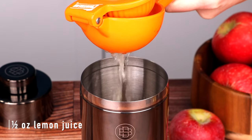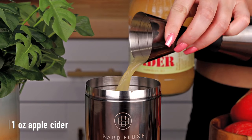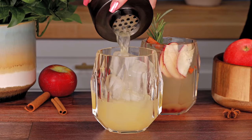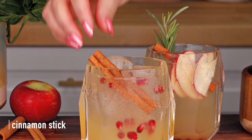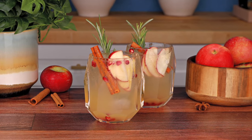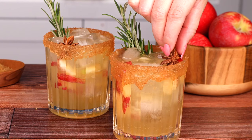In a shaker, add a half ounce of lemon juice, a half ounce of simple syrup, one ounce of apple cider, and one ounce of cinnamon whiskey. Give that a good shake, strain it into your serving glass, and top it with some sparkling wine. Garnish with pomegranate seeds, a cinnamon stick, apple slices, and a rosemary sprig. This might be my new obsession — let us know in the comments which one was your favorite. Stay thirsty!